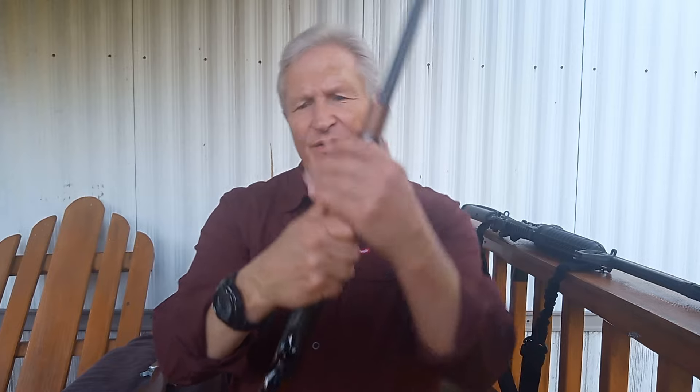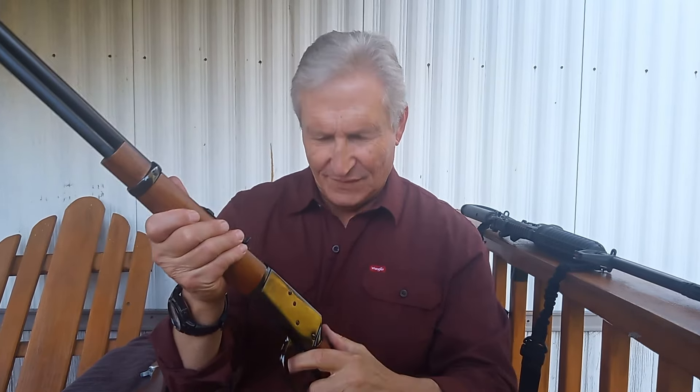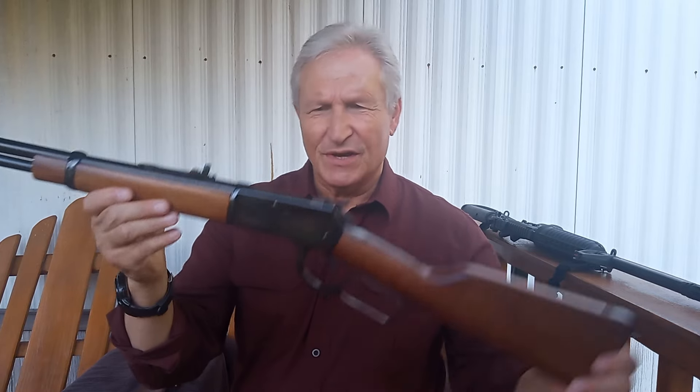Hi, this is Greg with MyQuest Fitness. Today I want to talk about the Rossi 92. This is a lever gun in .357 with a 20-inch barrel. Don't you love that sound? Let's talk a little bit about the strengths and weaknesses of this gun.